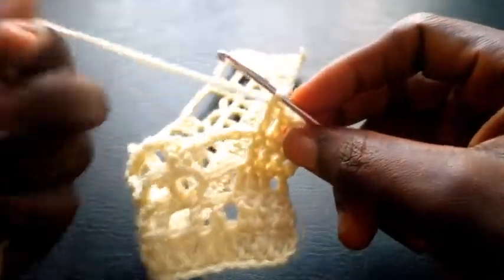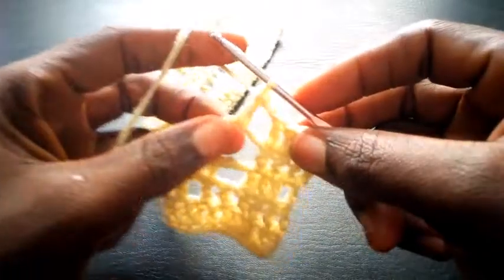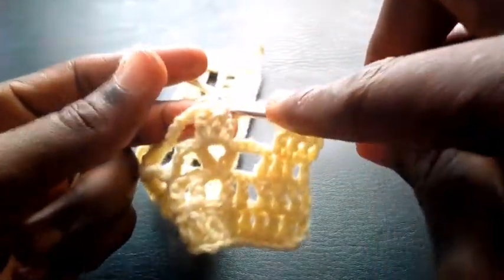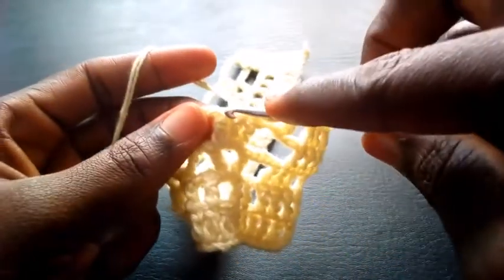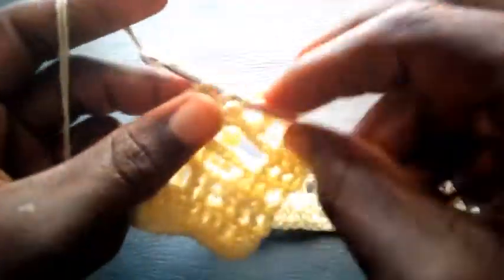So right now I'm going to chain one — I yarn over, I insert here — triple crochet. I chain one and insert here in this loop — triple crochet. I chain one, I skip this loop, I insert into the next loop — with triple crochet, can you see?